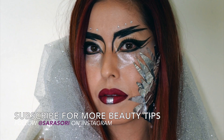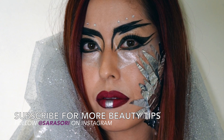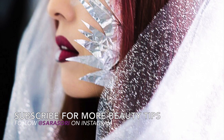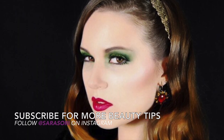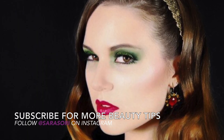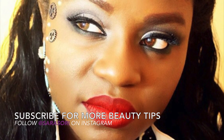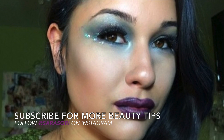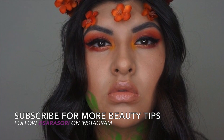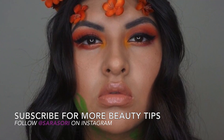This is my look inspired by District 5 of Panem. Now check out looks inspired by other districts. Thank you so much for watching. As always, you can find me on Instagram at sarahsori. Bye-bye.